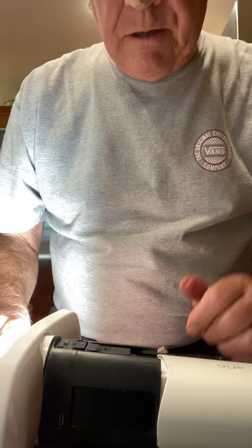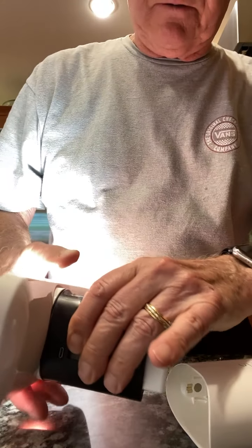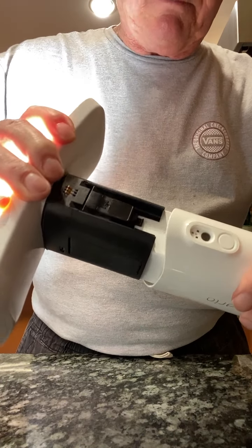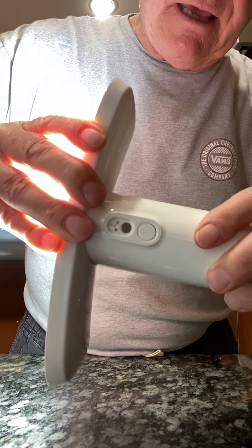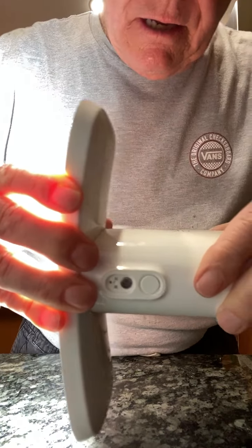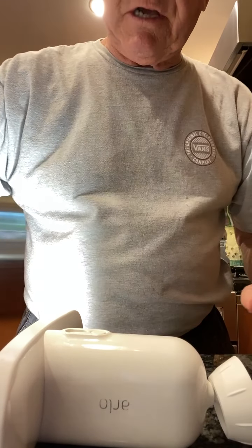This is Jay Garrick. I'm having a problem with my Arlo Pro 3 spotlight camera. The problem is right here — when I try to put the two pieces back together, I put it in here and it won't click shut.